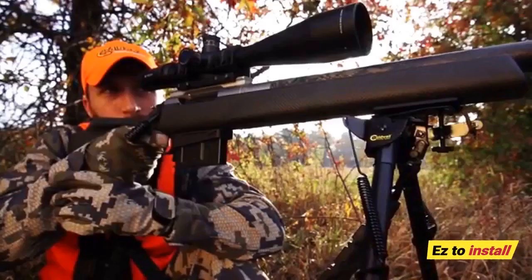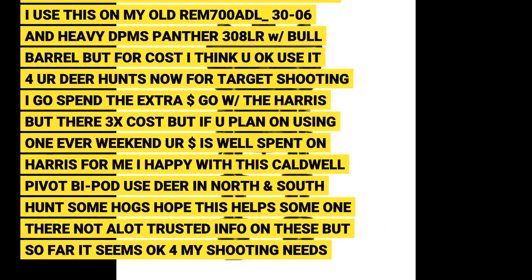Easy to install. The fingers are at least 2x thicker than some short 6 to 9 inch bipod I use just for bench shooting on .338 LM, .223/5.56, .308, and .300 L.